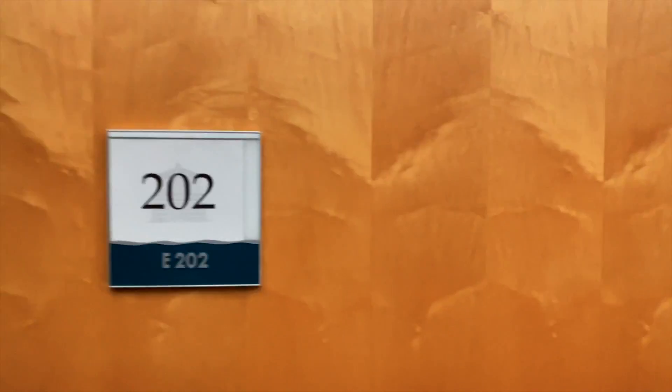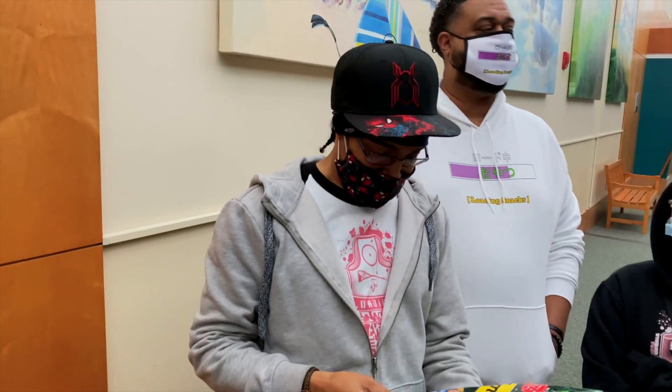We're outside of the rooms where the panels are happening. As a matter of fact, our panel is happening and that room is right there. Real simple.